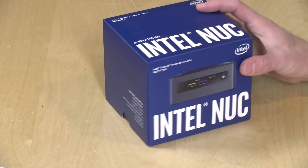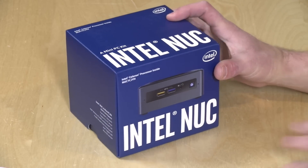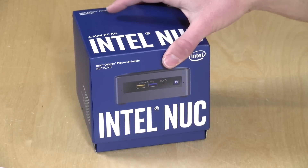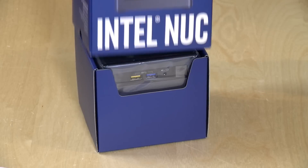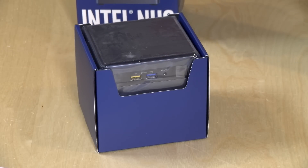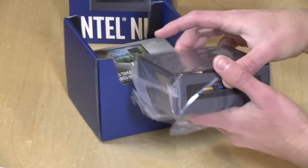Hey everybody, it's Lon Seidman and welcome to the Extras channel. We've got another unboxing to do today. This is the new Intel NUC running with the latest low-end technology from Intel — this is the Gemini Lake generation. I got this for about $120 or so and I'll put a link to where you can find these in the video description.